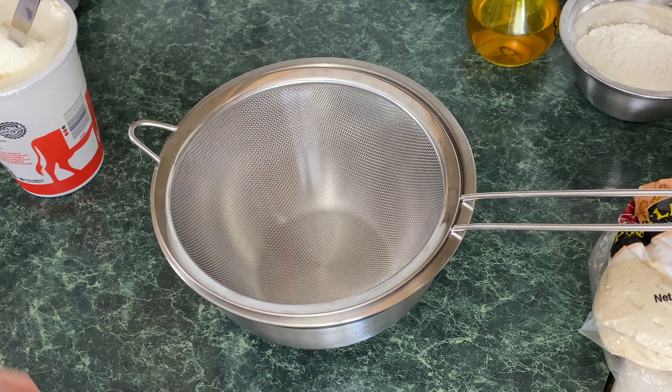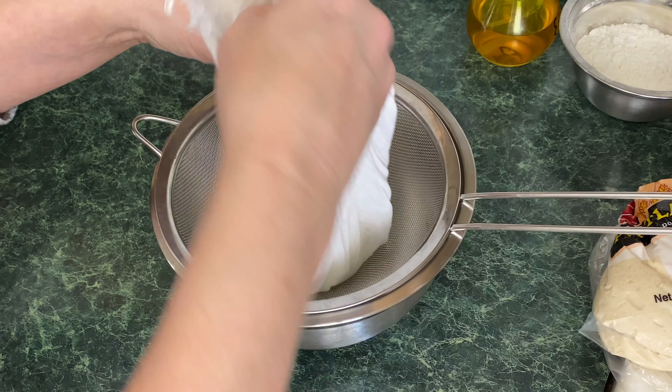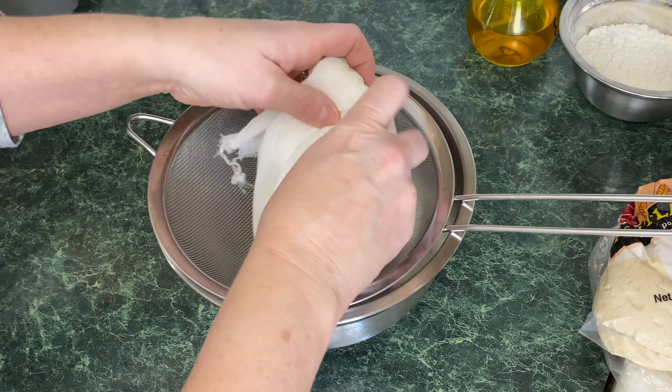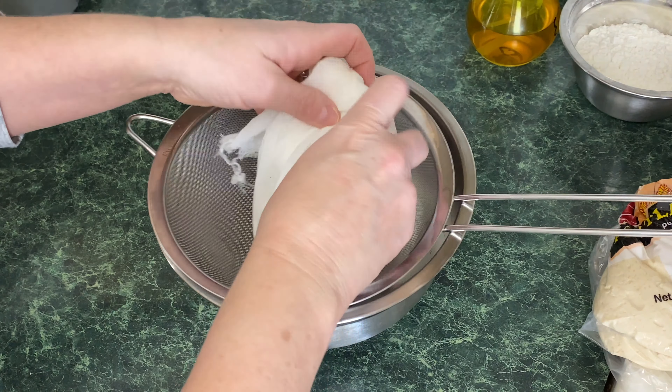I have a stainless steel bowl, a mesh strainer, and I'm also going to be using a piece of cheesecloth. I'm just going to put some ricotta in there — however much I think I'm going to be using. You're going to put a weight on top of the ricotta and all that moisture will drip down into the stainless steel bowl. That weight is just going to help the moisture come out.